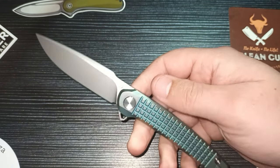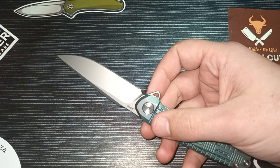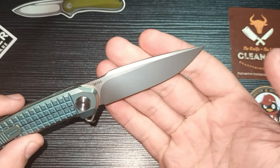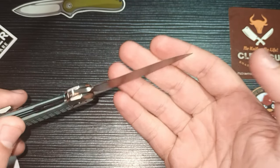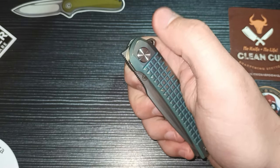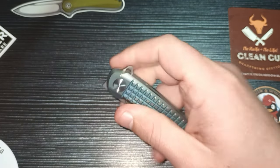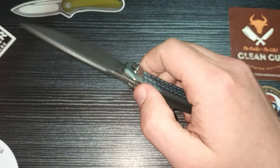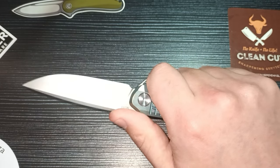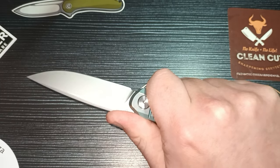I just love it. Look at that harpoon blade shape — it's a bead blasted finish on this M390 blade and that is just sick. It has a front flipper which works great, and it also has a normal flipper. It has some very functional jimping on the spine of the blade — yes, I love it. There's a nice little thumb ramp there for your thumb to slide into.